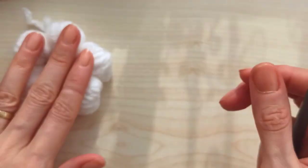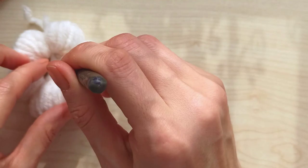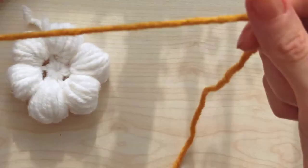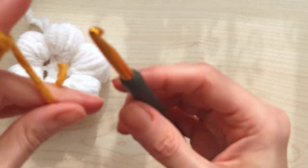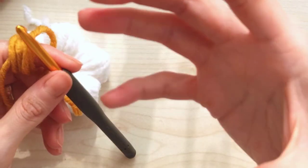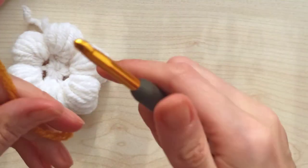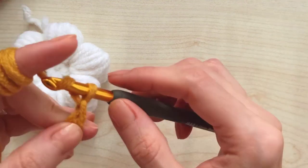This is ready. Now we will make the middle point. Whichever color you want, you will take it. It's a little hard because we make only one puff here. If you choose thicker yarn, your daisies will come out bigger.